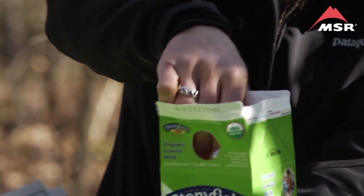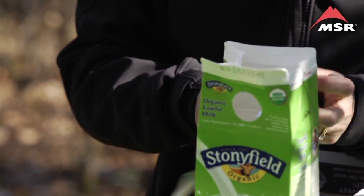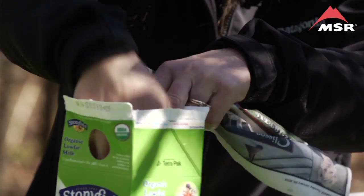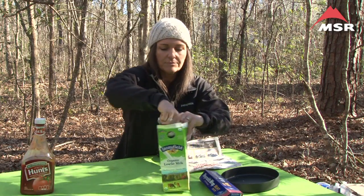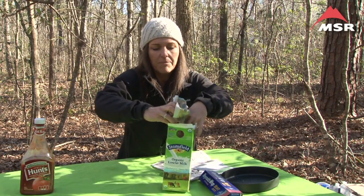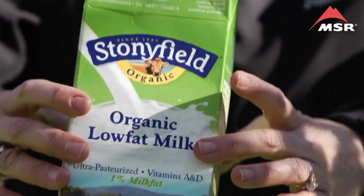We're going to take our wrapped hot dog and put it inside the milk carton. Then we're going to take our newspaper, tear it into some pieces, and kind of crinkle it up. We're going to fill whatever space is available in the milk carton with newspaper. You don't want it too packed — you need a little bit of oxygen in there — but you do want newspaper going from bottom to top loosely.